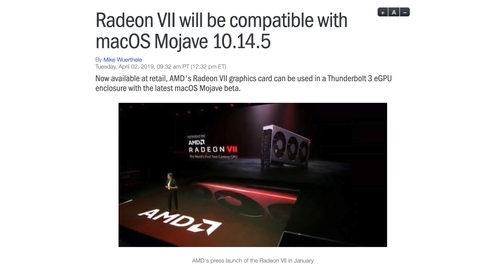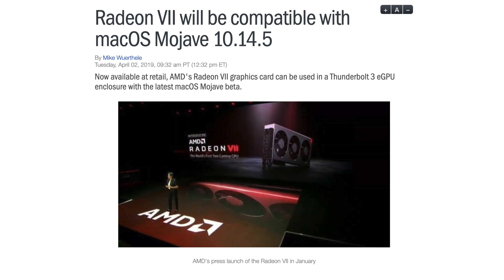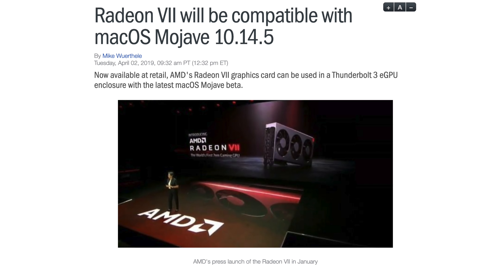The score is much lower for two reasons. First of all, eGPUs send data through Thunderbolt 3, so there's a lot of efficiency loss. And reason number two is that even though we're on macOS 10.14.5, the drivers for the card are still not fully optimized.